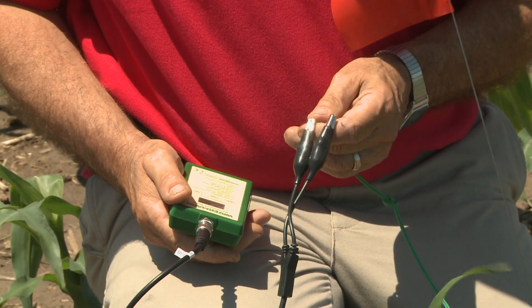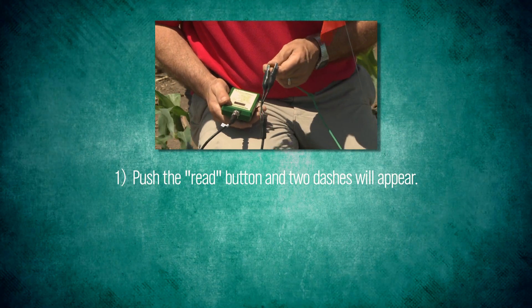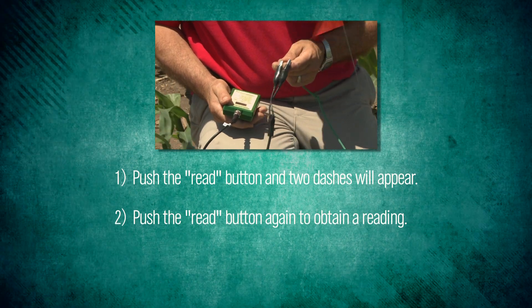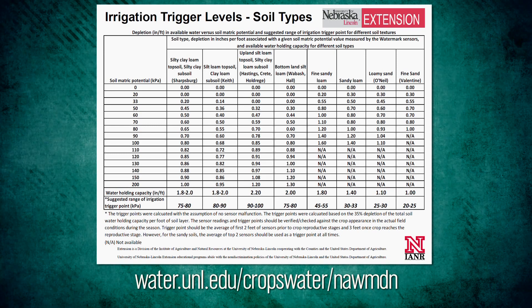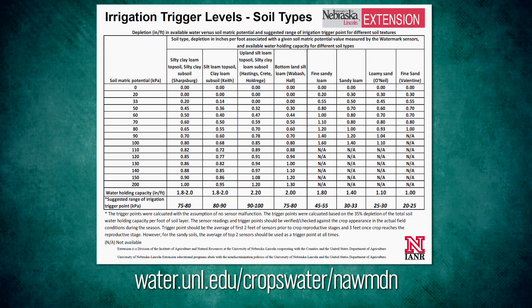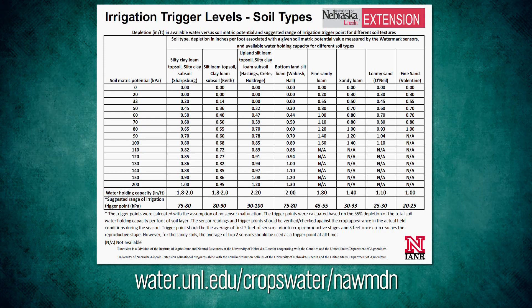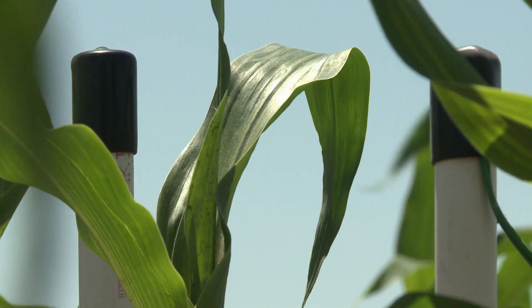When we read the sensors, we can use a handheld meter where we've got two clips that we clip to the sensor, push read, and then we get a number from one to two hundred. That reading is going to mean different things based on your soil type. It's important to have our chart, located on our water website, that will tell you what the meanings of those numbers are. The sensors are measuring the amount of energy in kilopascals that it takes to remove water from the soil. The higher the reading, the drier your sensors are.